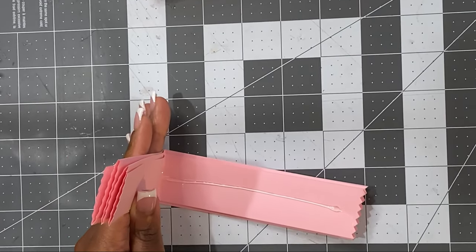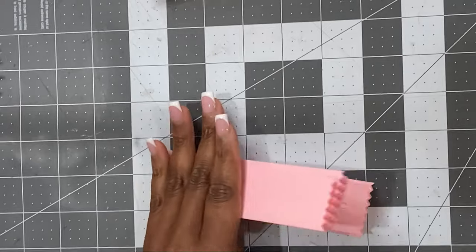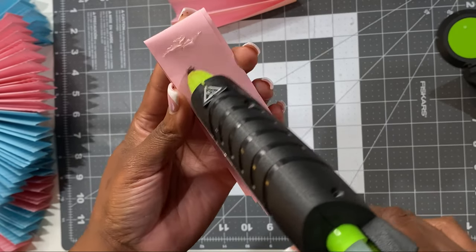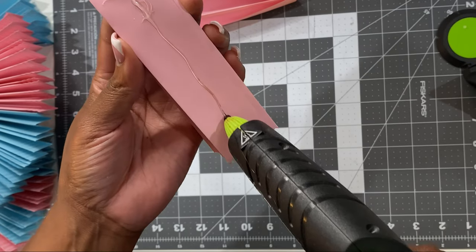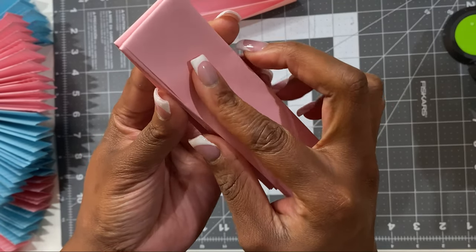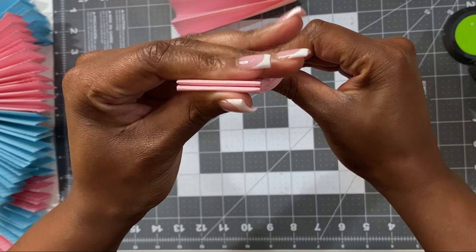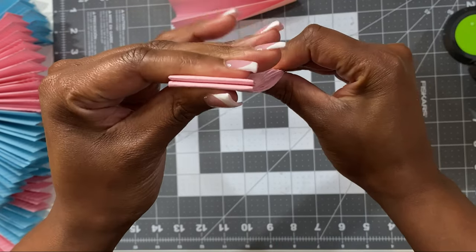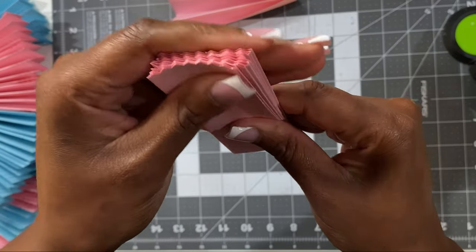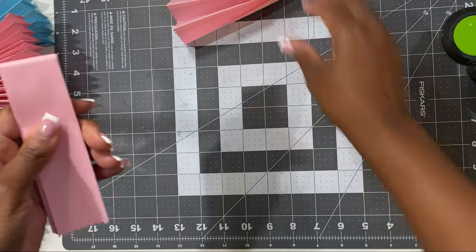Just take your time with this, it's really easy to do. Once I was finished with one, I adhered the second together making sure that they were nice and snug and that there wasn't hot glue all over the place, to keep it neat.